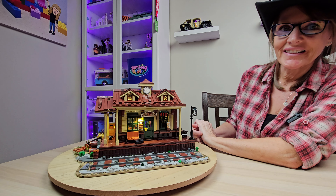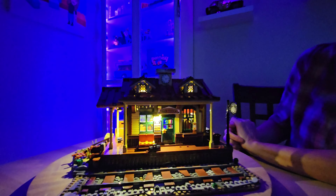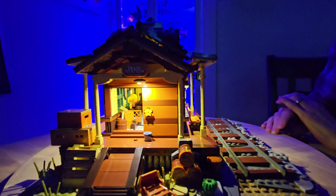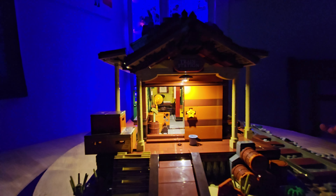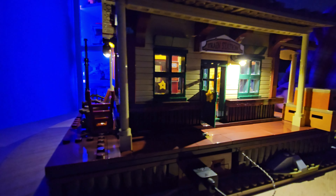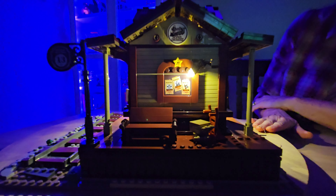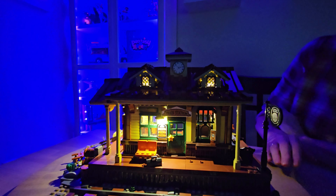Now let's take a look with the lights out. You can see how well the light in the front lights up that train schedule sign. On this side, you can see right through that sliding door — you can really tell how the lights on the ceiling light up the rest of the station. Over here, we've got another light right by the door that lights up the deck so well. We've got the wanted sign all lit up, and then in the roof, you can see the eaves are lit up on both sides because they're so well placed.